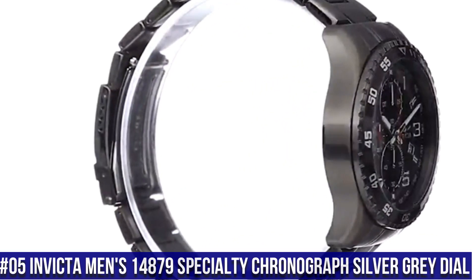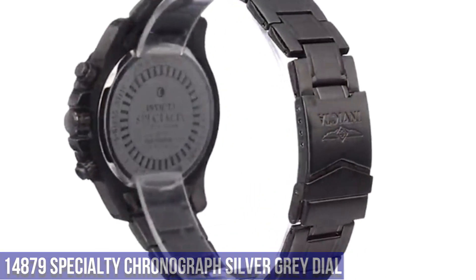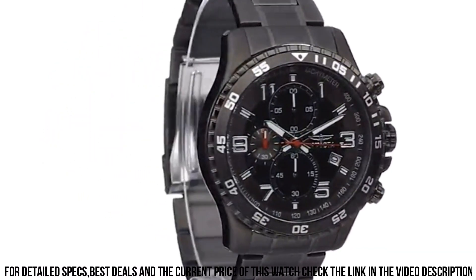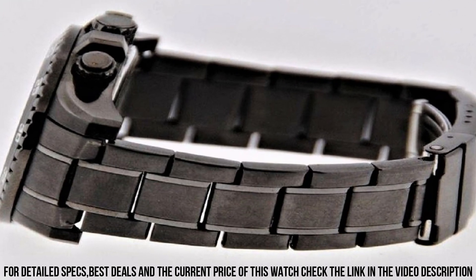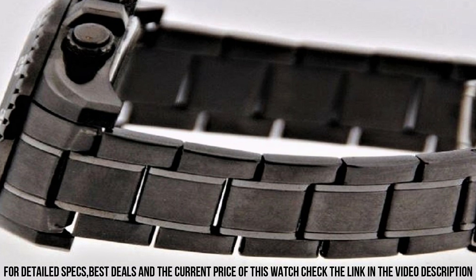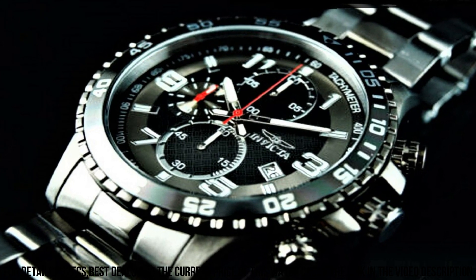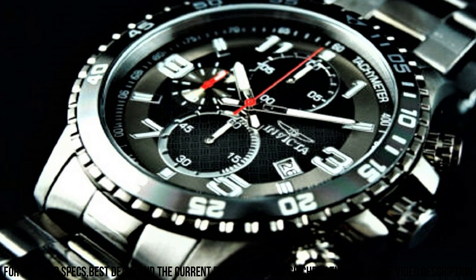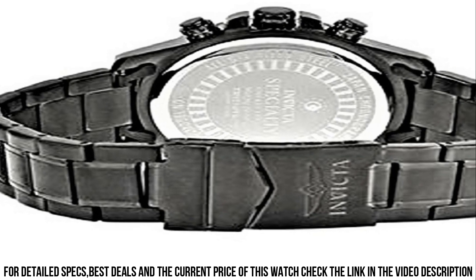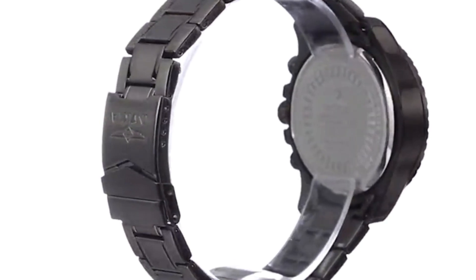Number 5: Invicta Men's 14879 Specialty Chronograph Silver Gray Dial. Dial window material: Mineral. Display type: Analog. Foldover clasp with safety. Case material: Stainless Steel. Case diameter: 45mm. Case thickness: 13mm. Band material: Stainless Steel. Band size: 240mm. Band width: 22mm. Band color: Gray. Dial color: Gray. Bezel: Stainless Steel. Bezel function: Unidirectional. Calendar date. Special features: Second hand. Item weight: 0.28g. Movement: Japanese Quartz. Water resistant depth: 165ft.